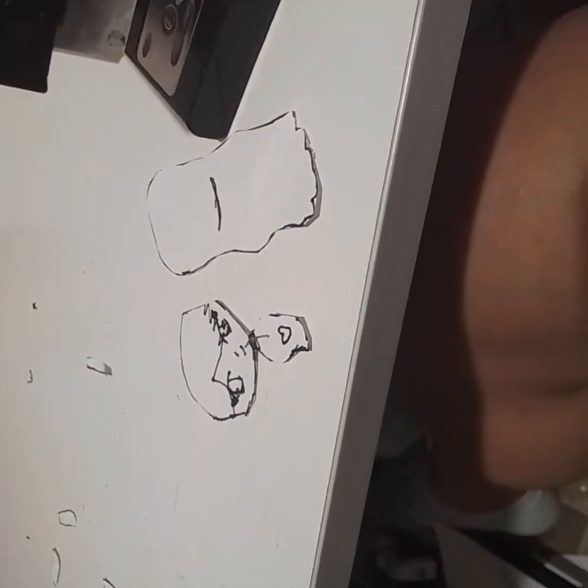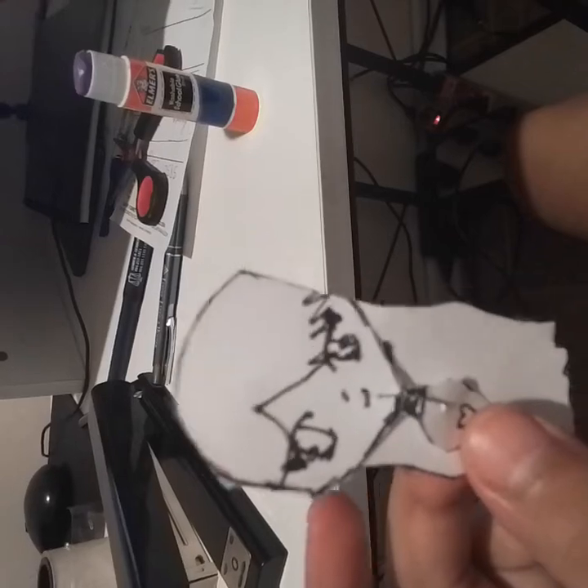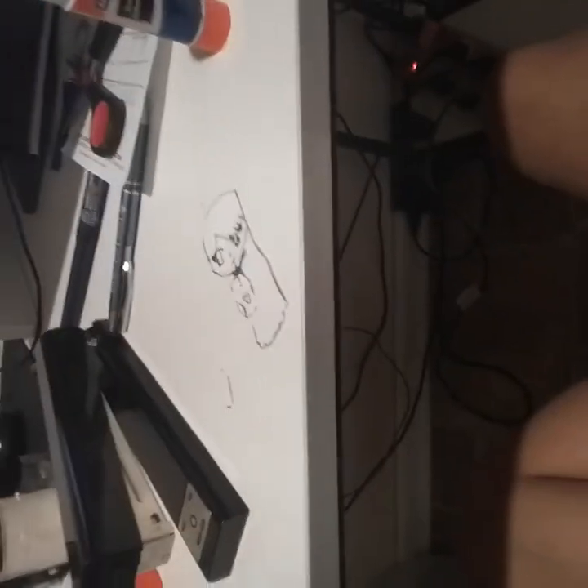I'm just gonna glue her hair and then she'll be ready for the rest of the video. Oh, look at that face — do you think she likes this? That's where her chin's gonna be. Okay, we're just gonna glue it on. I glued it on so I'm sorry if it doesn't stay on for long — just keep your glue. She'll see you guys in the next video!